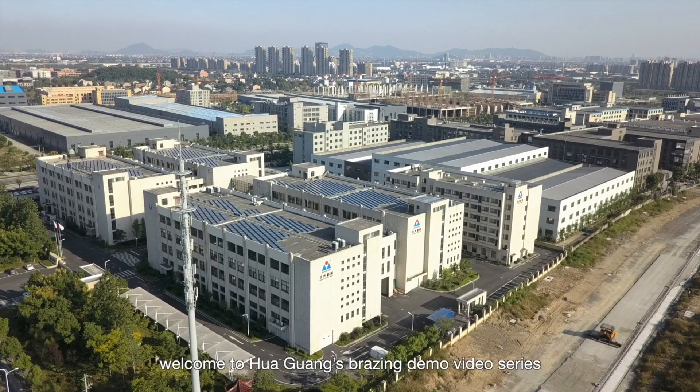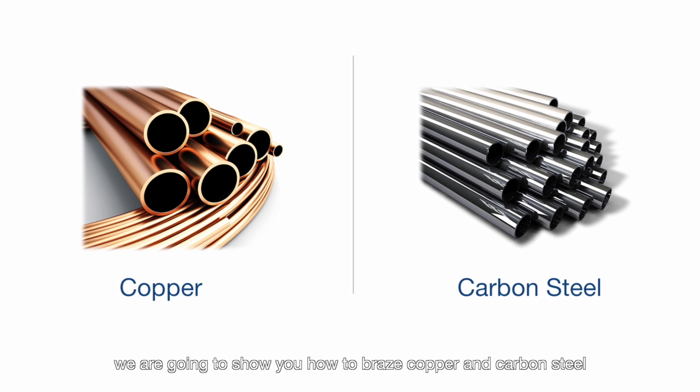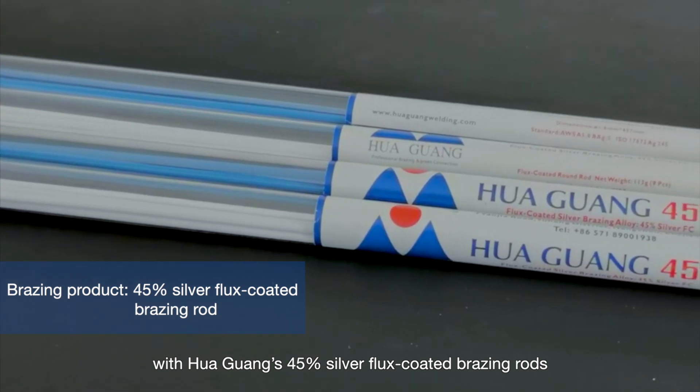Hello everyone, welcome to Hua Guang's brazing demo video series. In this video we are going to show you how to braze copper and carbon steel with Hua Guang's 45% silver flux coated brazing rods.